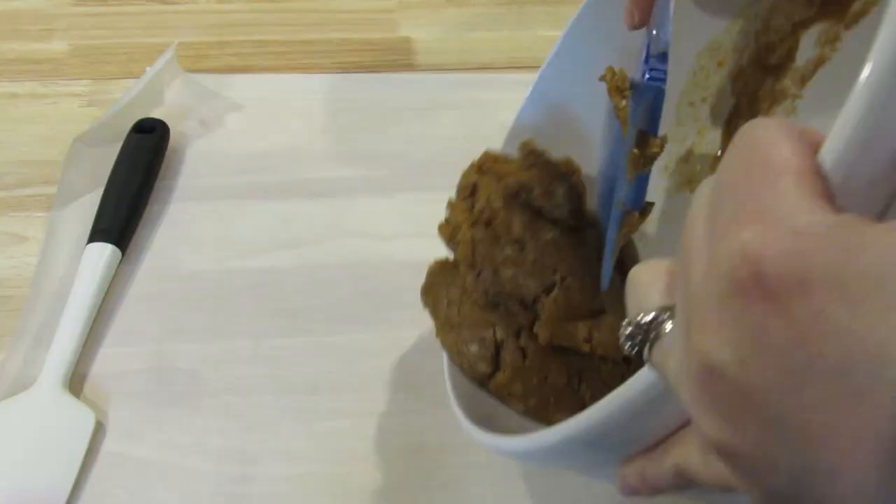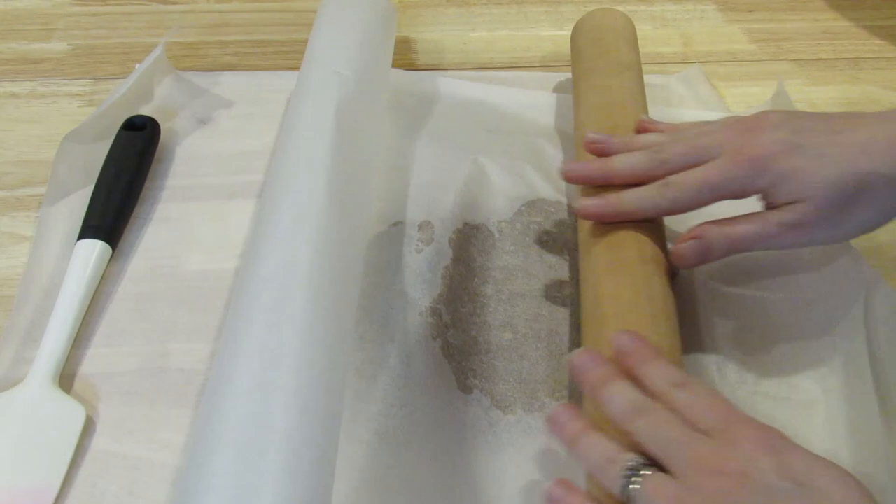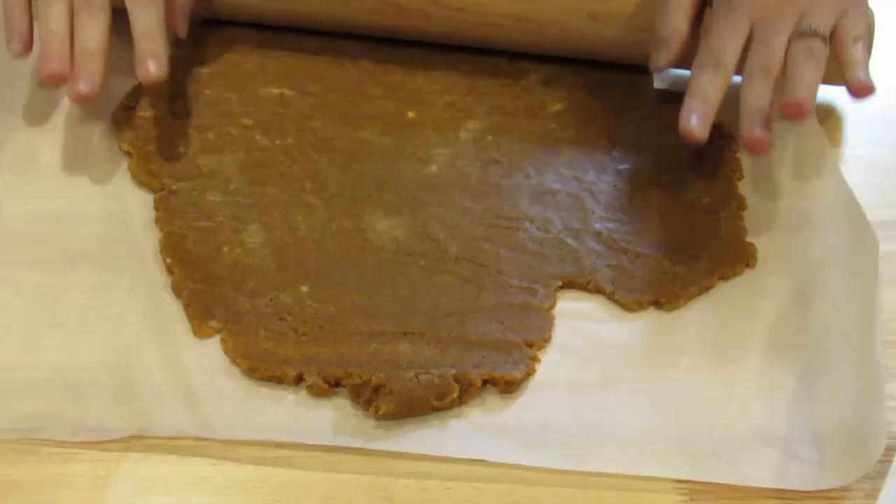These are the shortbreads — it's mainly flour, butter, and sugar. I'm going to roll the dough out between two pieces of parchment paper and put it in the fridge so it has time to cool down and set a little bit before I cut it into pieces.